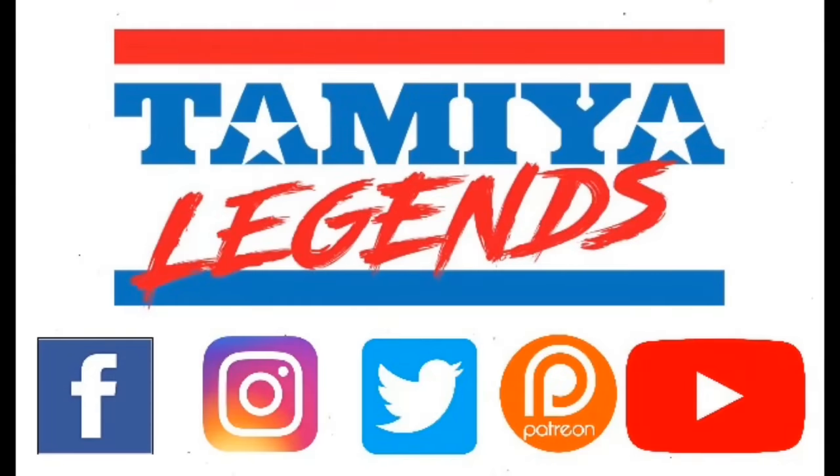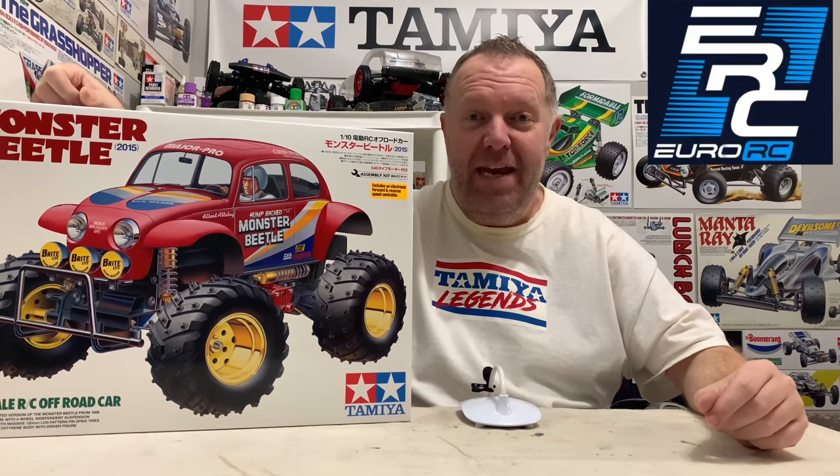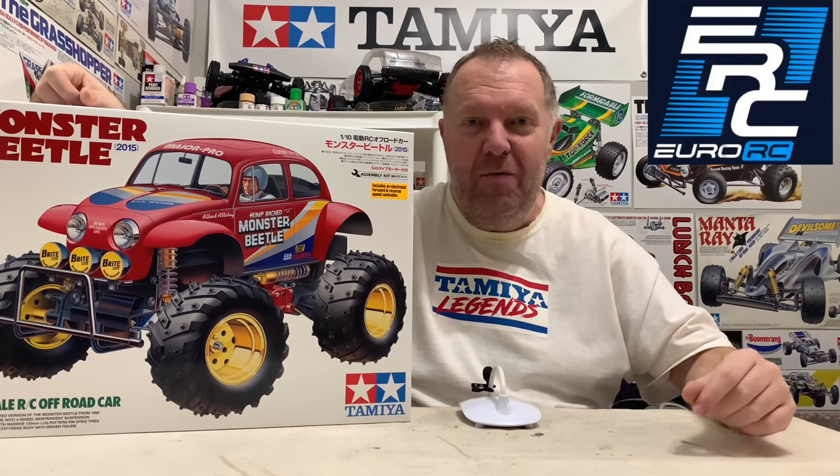Time to get cracking with this bad boy! Hey guys, welcome back to Tamiya Legends and once again thank you for stopping by. As I just said, it's time to get cracking with the Monster Beetle.